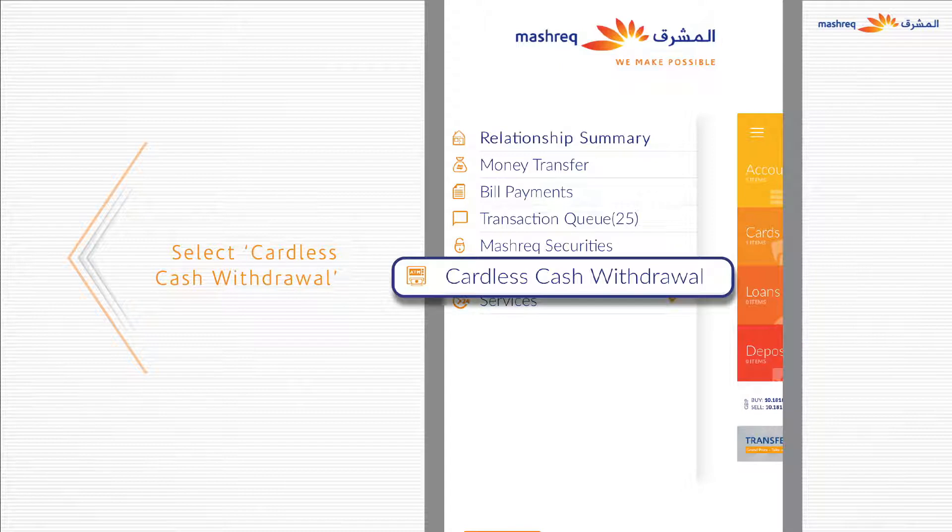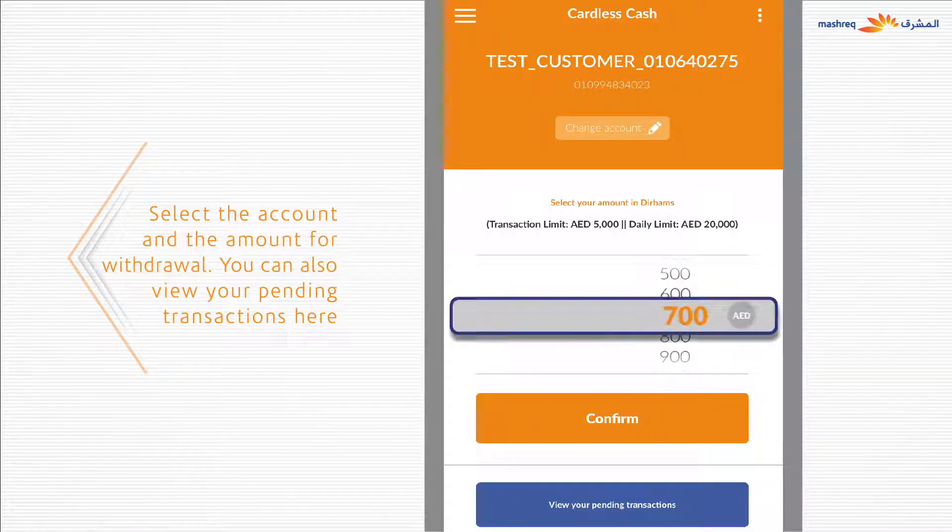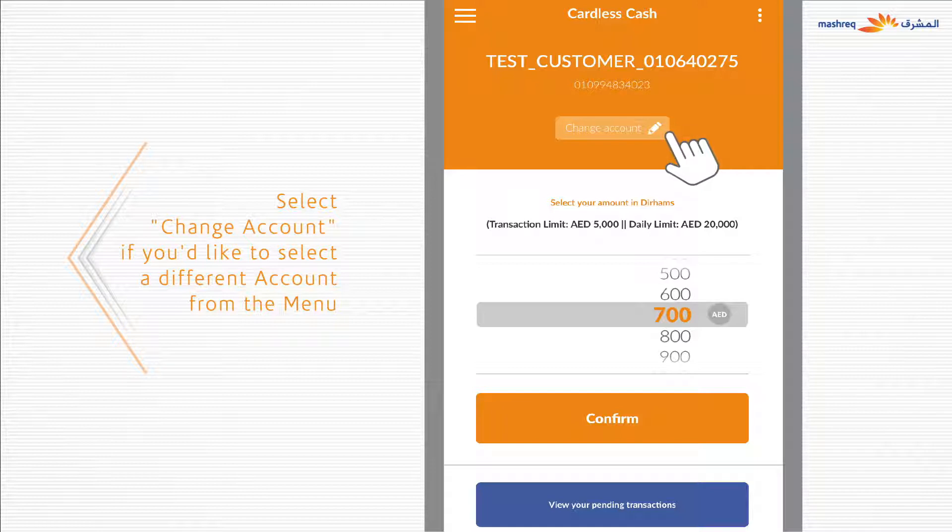Select Cardless Cash Withdrawal. Select the account and amount in multiples of 100 for withdrawal. You can also view pending transactions here. Select Change Account if you'd like to select a different account from the menu.